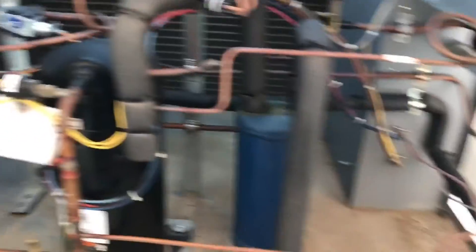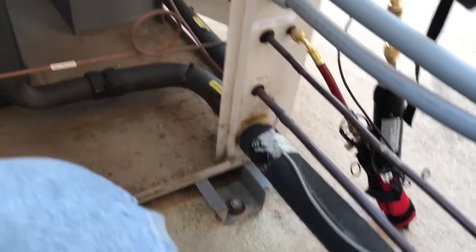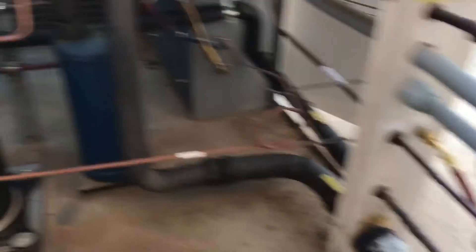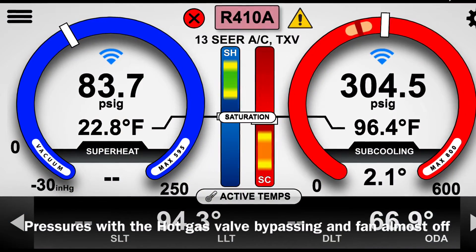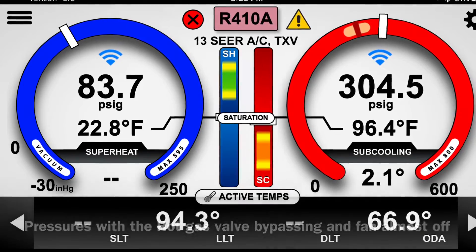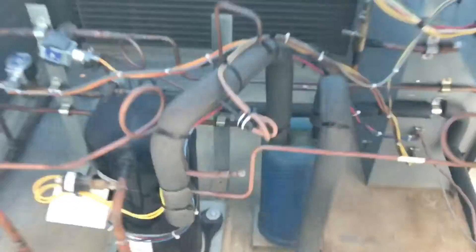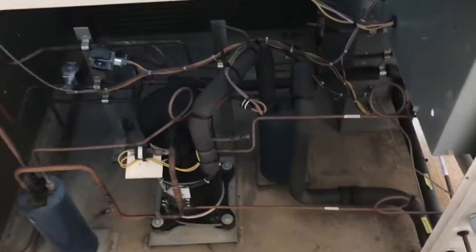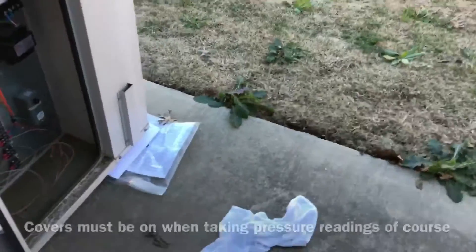Right now it's bypassing. I have a pretty low suction with it bypassing. I'm going to go and look at the indoor unit. I'm pretty sure there's a loose belt or a broken belt.